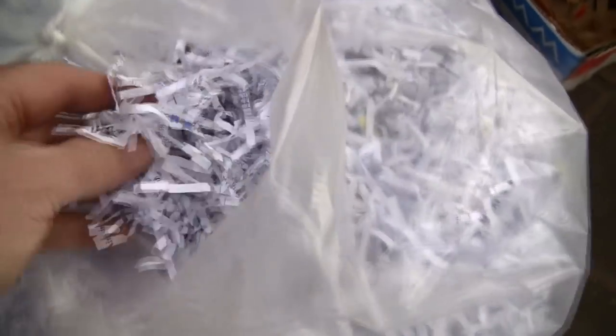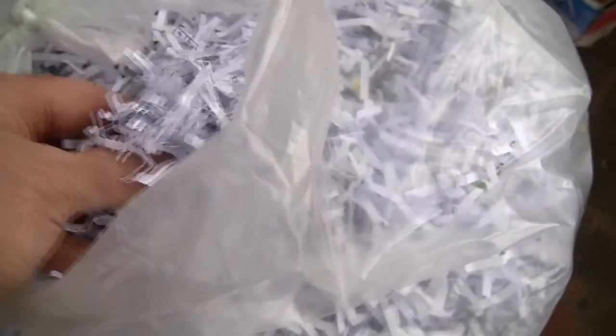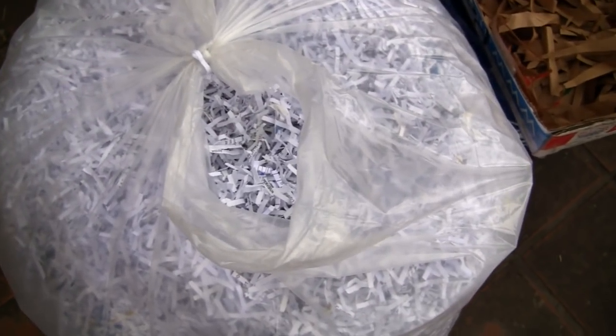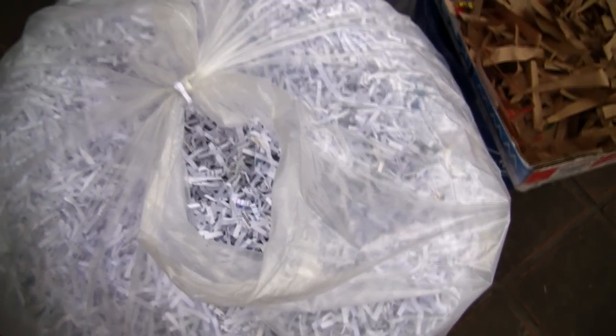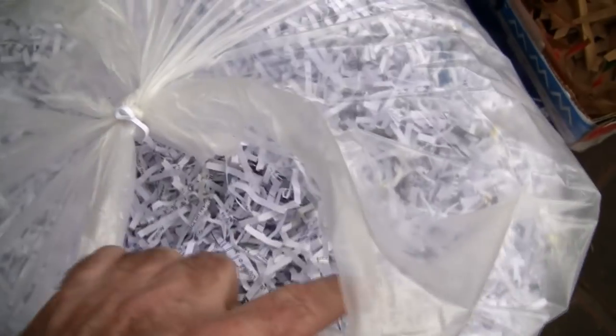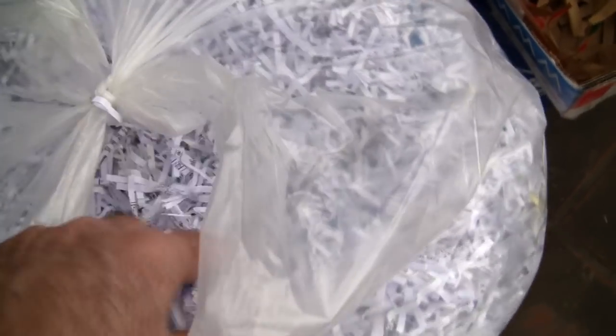First, this is just a cross shred of paper — about one and a half inches long. This is super common; it's white bleached paper. A lot of people say it's not good for the worms, but I use it all the time and haven't had any issues. I get so much of it that I really want to use it. You don't have to, but it's going to go in a landfill somewhere — why not use it?